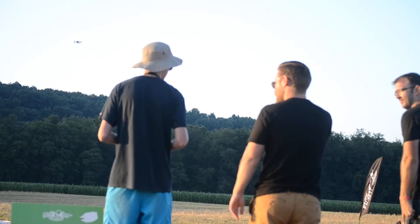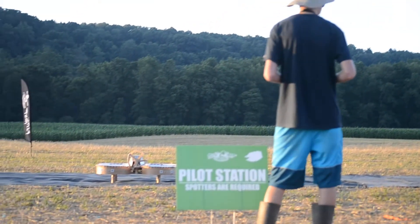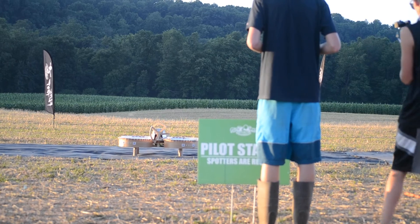Well, I'm looking forward to seeing this guy pop up in here. You ready? Alrighty, let's see what you got. And three. Two. One. And we're off.